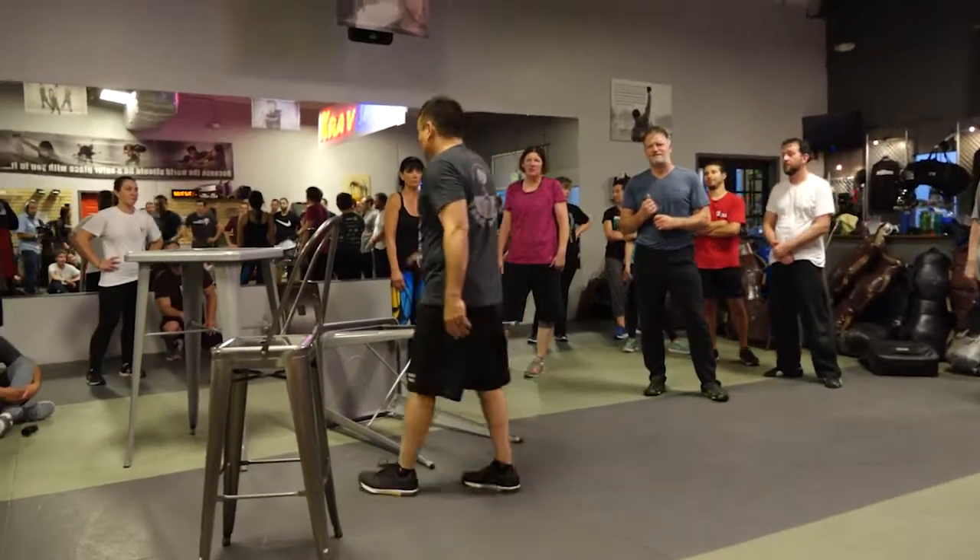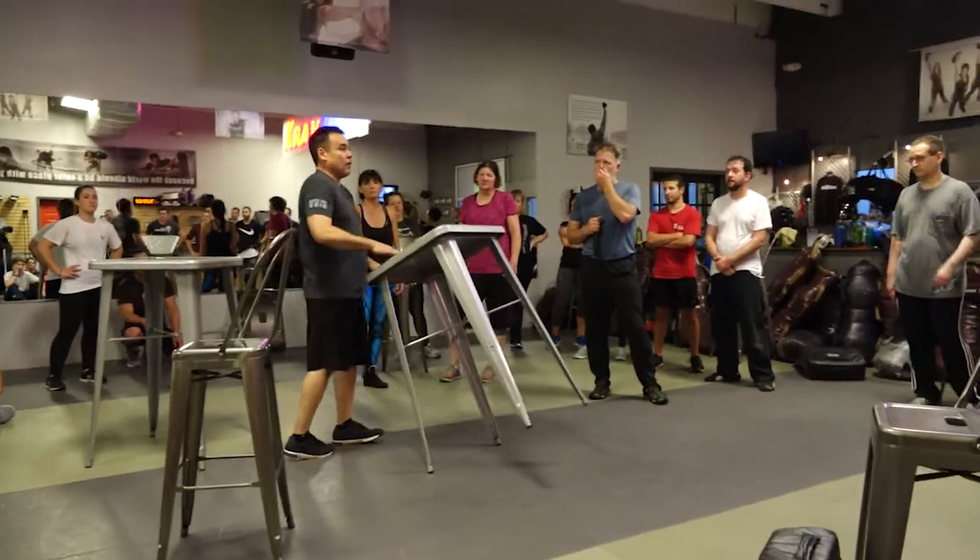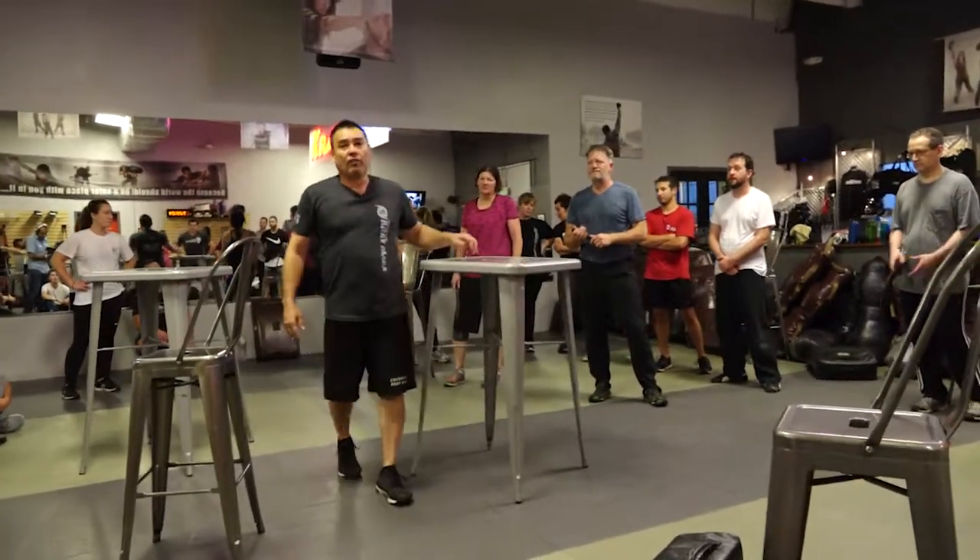Whatever I can do — I don't want to keep dancing around the table; he's going to figure it out sooner or later. But if I hit him a couple of times, it helps me. Fair enough? Any questions?